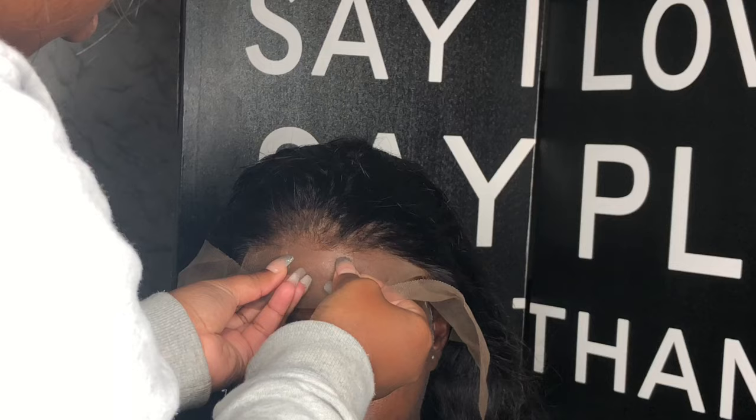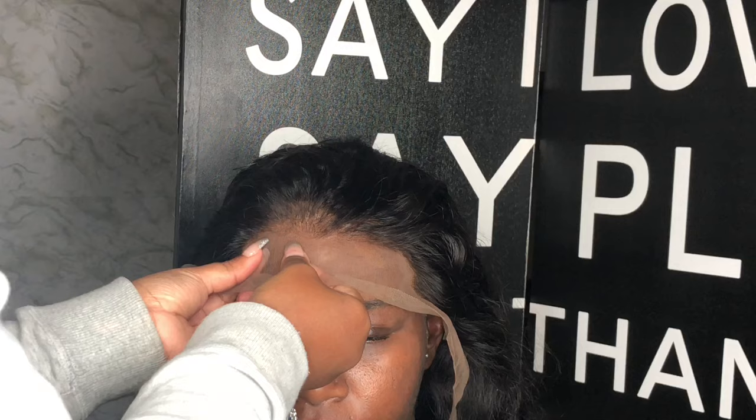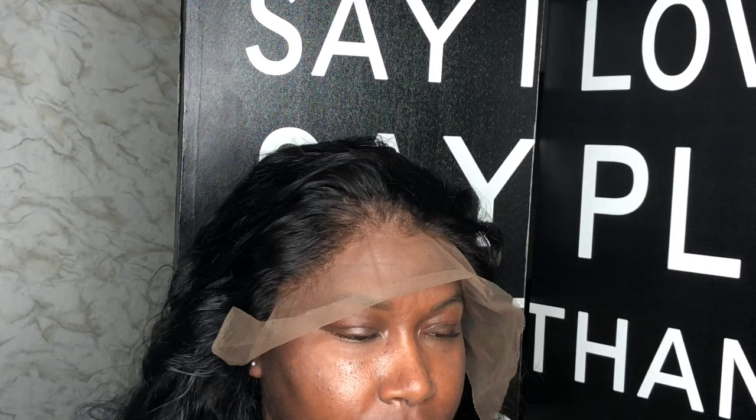I know some of you in my comments have said your bow hold only lasted for a few days, or it didn't last at all, or it didn't stick. I'm going to do a detailed tutorial on how you properly use bow hold and how you properly apply your lace with bow hold.